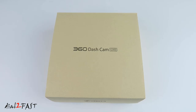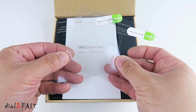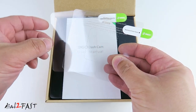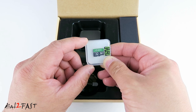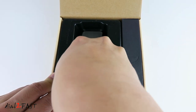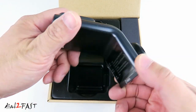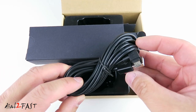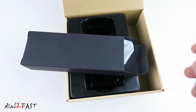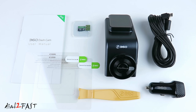Let me show you the unboxing of this G300H dash cam. It comes with two screens you can stick on the windshield, and then you place the dash cam on top of the screen. This dash cam includes a 32GB microSD memory card, which is very nice. Right here is the 360 G300H dash cam, power cable, plastic pry tool, and the cigarette lighter power adapter. Here's a look at everything you get with this dash cam.